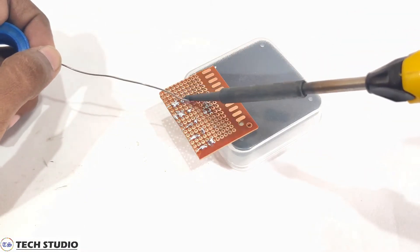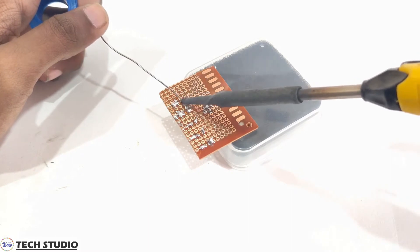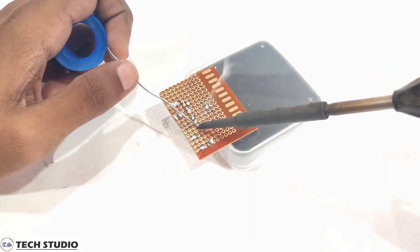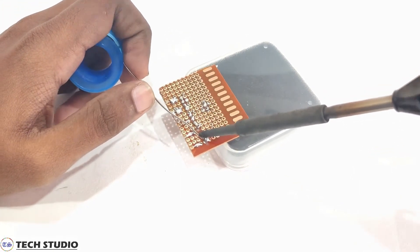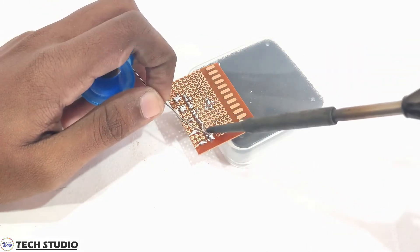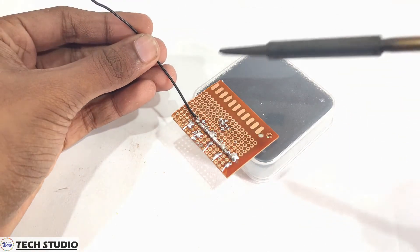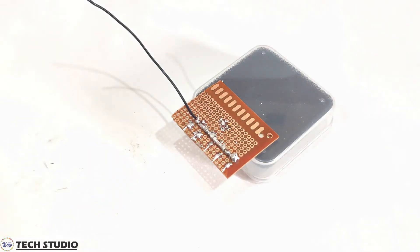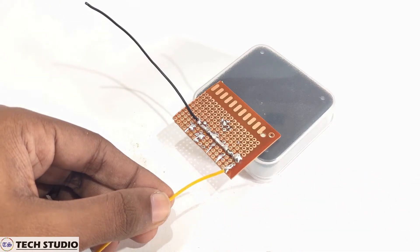Short all the negative pins and make them common. Now use one single piece of wire and connect it to the negative pins which were shorted previously. Take some other pieces of wires and connect them to the positive pins of the LEDs.